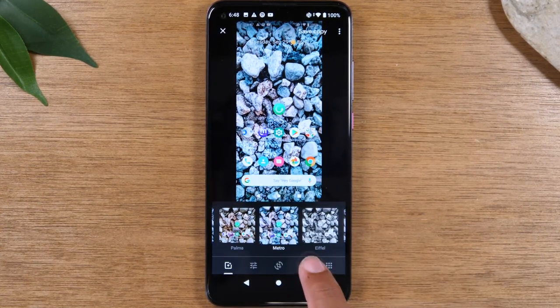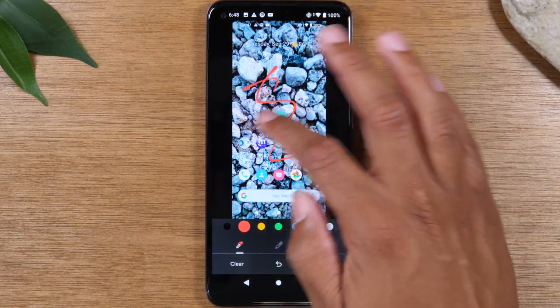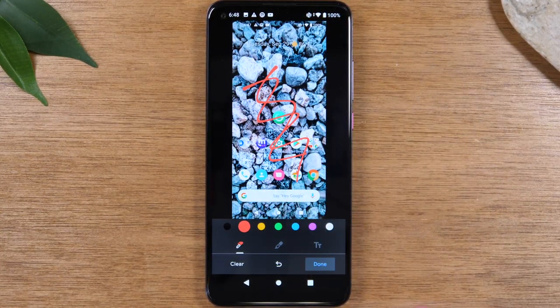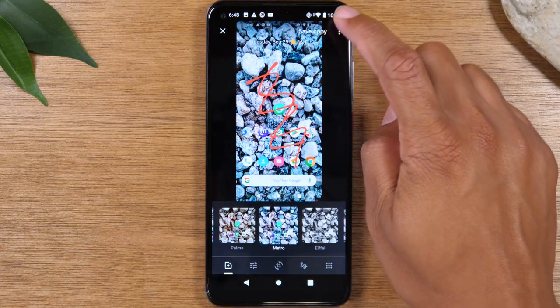You've got a few different options. This will also allow you to draw on the picture, depending on what you're trying to do. When you're done, hit done, and then come to the top and hit save a copy.